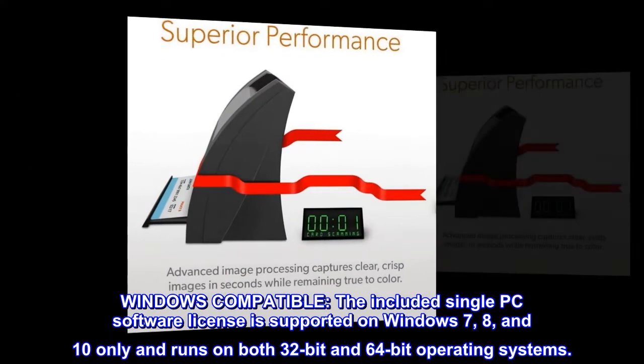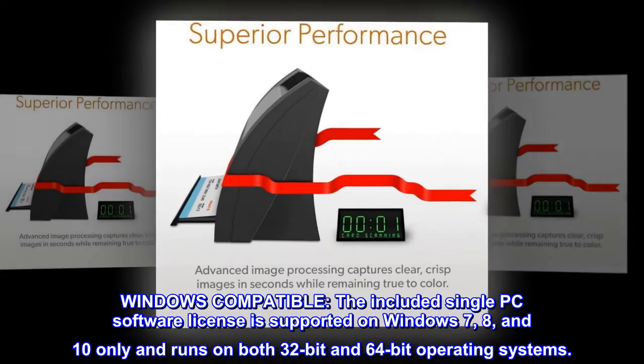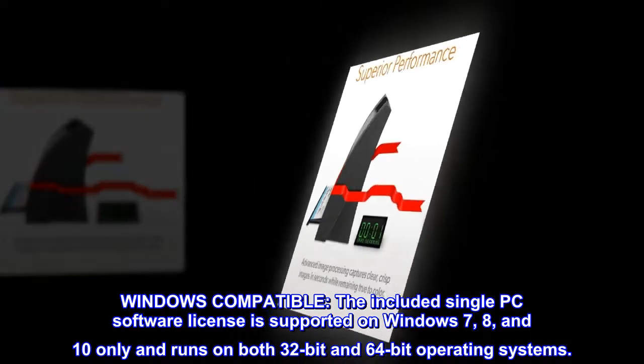Windows Compatible. The included single-PC software license is supported on Windows 7, 8, and 10 only and runs on both 32-bit and 64-bit operating systems.